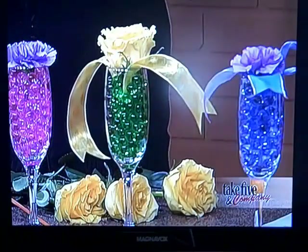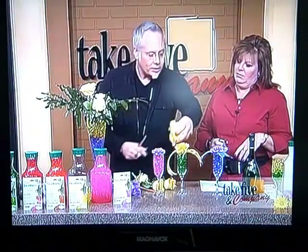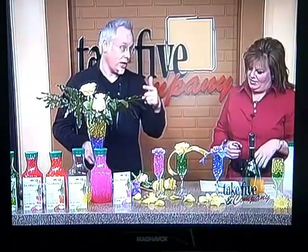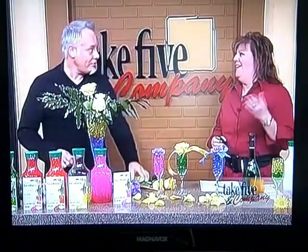Another fast and easy option: if you've just got a couple of roses, sometimes I just take the rose head and break off the petals. Then we get a little bit of additional fun by having those on the table, because that's kind of romantic — for New Year's Eve. That would be fun.